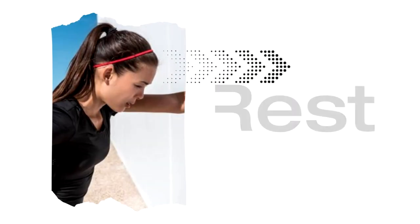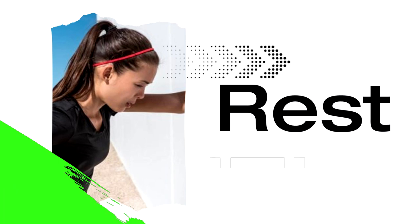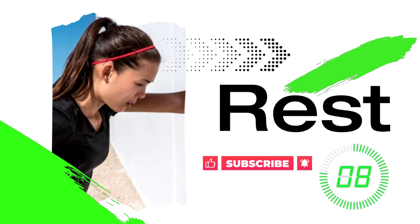15-second rest. Breathe, sip some water, shake it out. We're going to get right back into the workout.